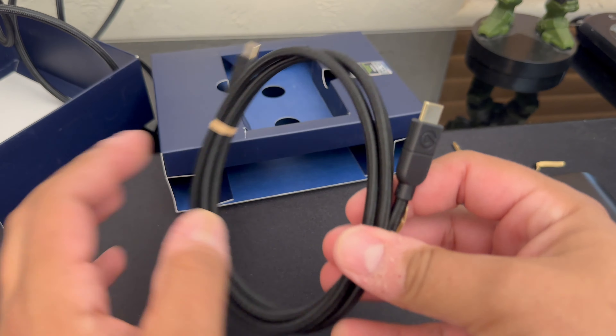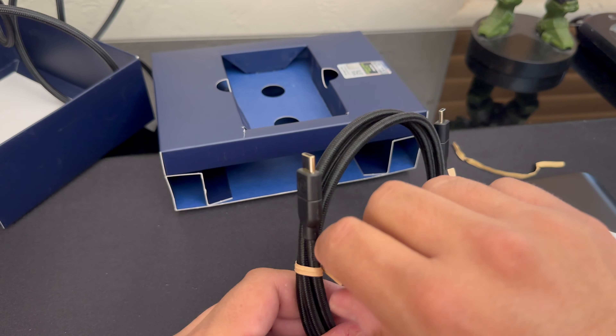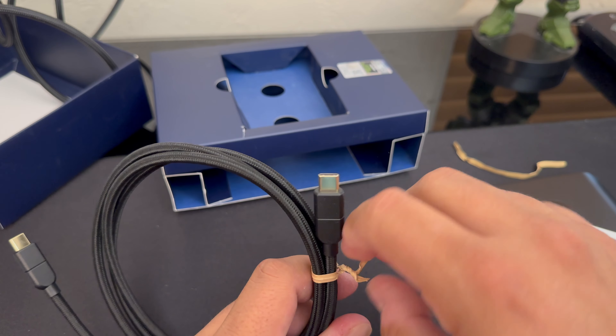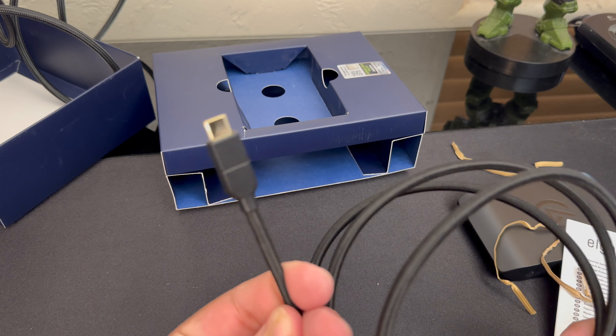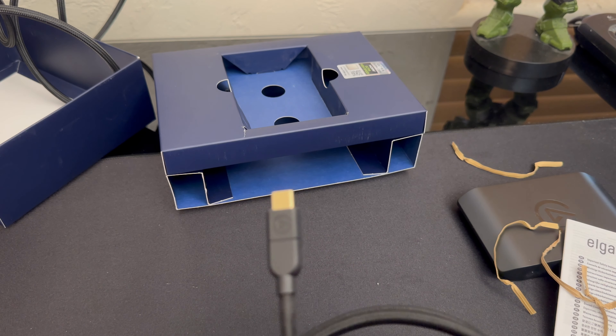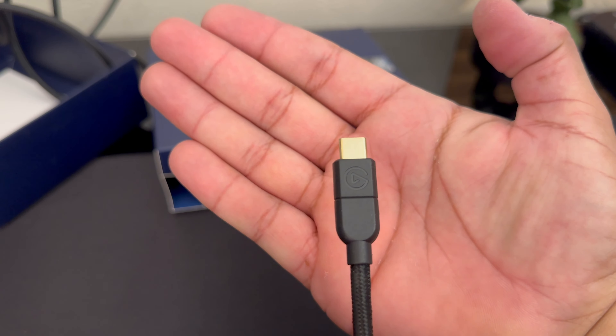Let's go ahead and unwrap this one. And we have the little logo right there — we can confirm it.